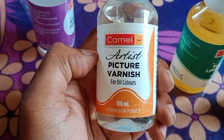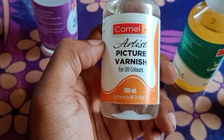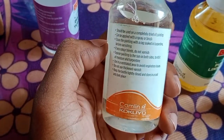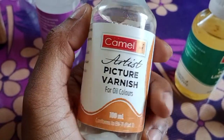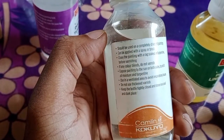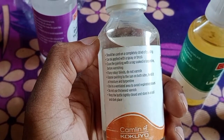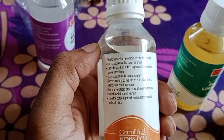The next oil is picture varnish, also for oil painting colors, and it also contains 100 ml. According to the instructions from Camel, it should be used on a completely dried oil painting and can be applied with a spray or brush. Clean the painting with a rag soaked in turpentine before varnishing.